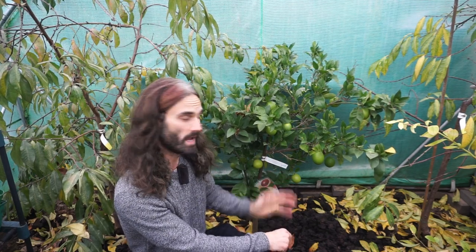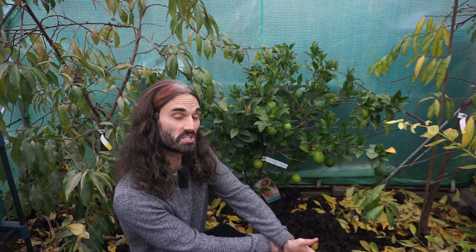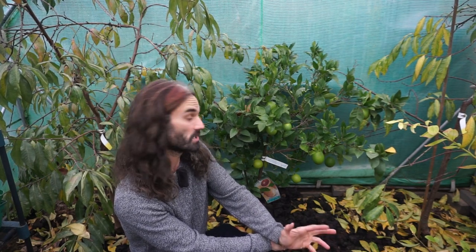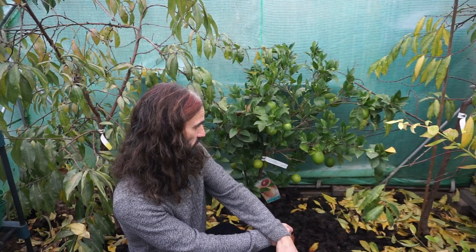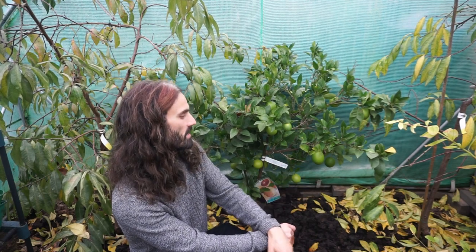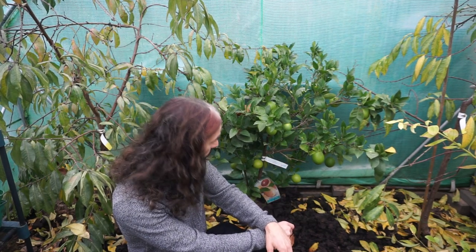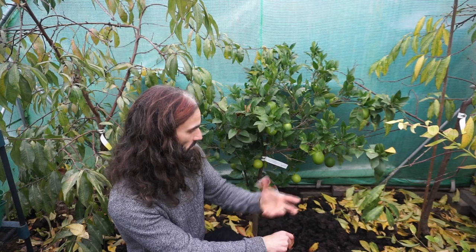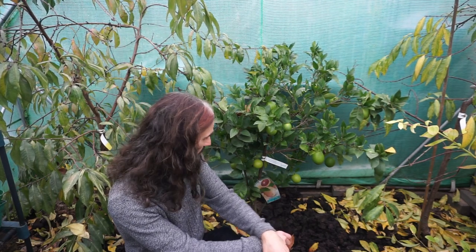This blood orange tree endured a winter where the temperature went down to about minus eight degrees Celsius — that's about 18 degrees Fahrenheit. So relatively cold for a citrus tree, but this took that no problem. I did cover it over with a blanket the times it was really cold, but all in all no problem at all. Citrus trees do like well-draining growing medium, and the soil here is indeed that — it's sandy and light, so it has really thrived here.